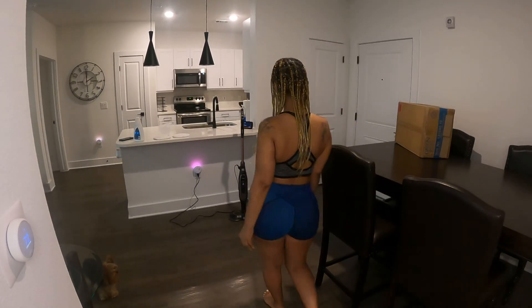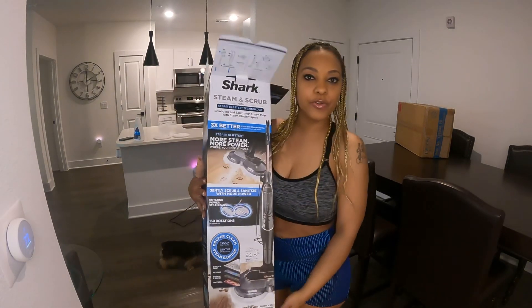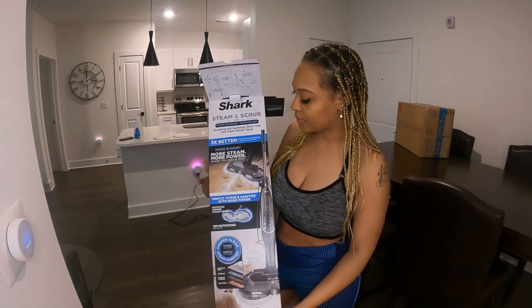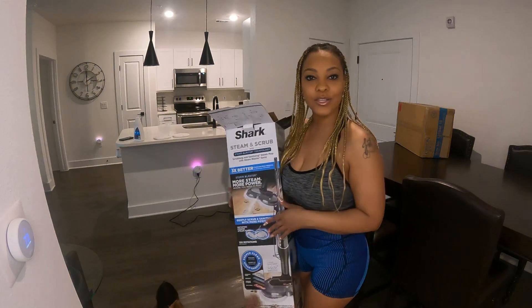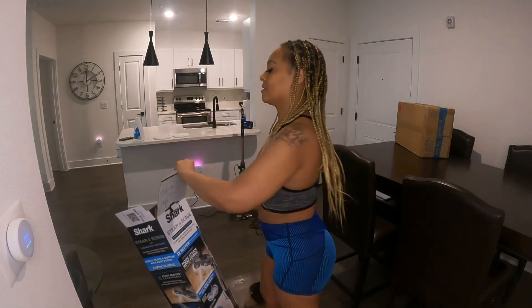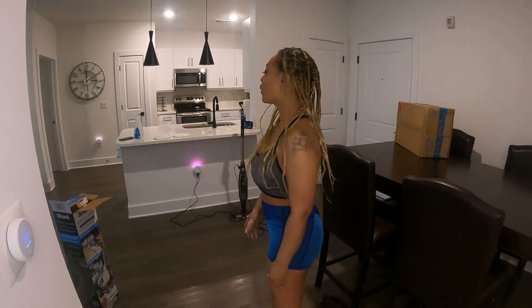I've been shopping on Amazon again because I'm addicted to Amazon like everybody else. I bought this steam scrubber because I have wood floors now that I moved, and I'm trying to keep them clean. I also have my little dog, so I'm going to test it out and see how it works. It has good reviews, but sometimes things have good reviews and you buy them and they suck, so we shall see.